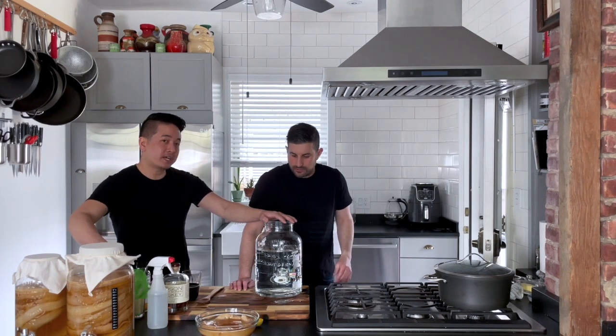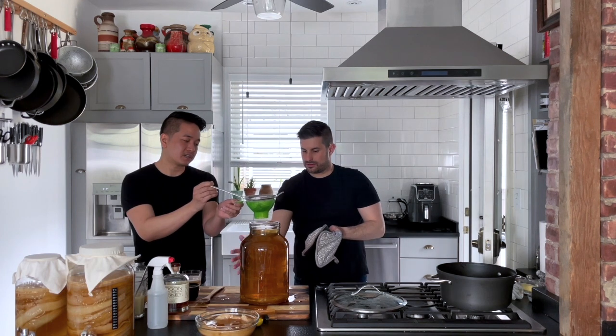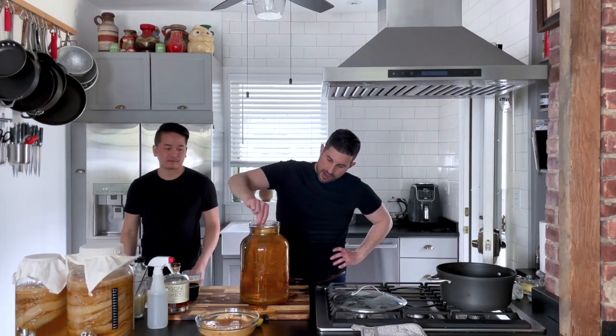Now we're going to add our steeped tea into this mixture. We want to strain our tea using the strainer. Now we have our tea-water mixture. We're just going to stir it up to make sure it's not hot. Round and round and round we go. It's not hot. It doesn't look like there's enough space for a SCOBY in here. There's not.